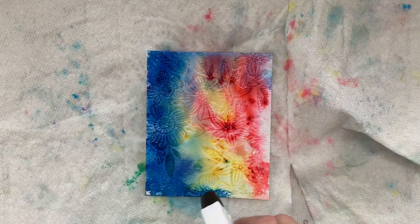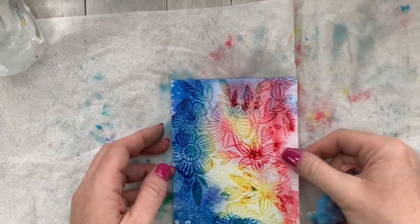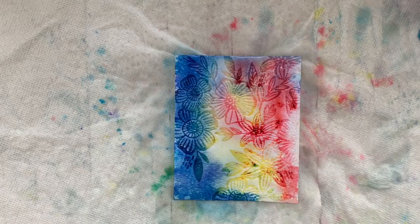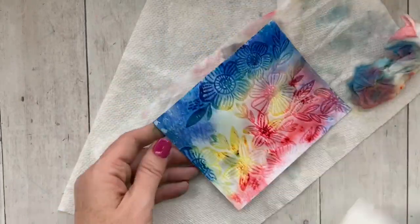Now I'm putting it on a little bed of paper towels and adding a ton of water. What I'm doing here is reactivating the watercolor — this is water-based, so when I add water it's going to activate, and basically I'm removing the color.